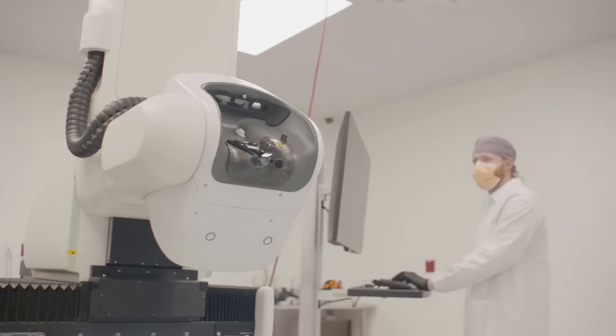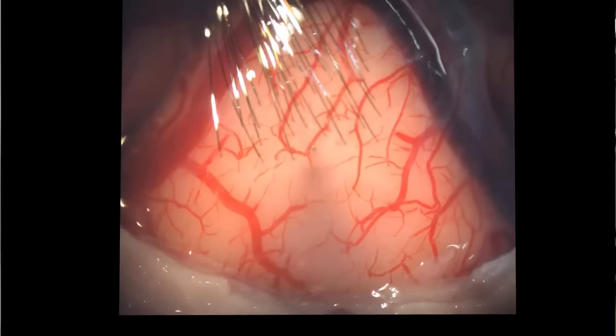We have a surgical robot that's actually doing the implantation of these tiny, tiny wires we call threads, which are smaller than human hair. Once everything is surgerized, you have these spiking neural signals coming out of the brain. You need some sort of software to decode what the user intends to do — that's the Neuralink application or B1 app, which does that translation.